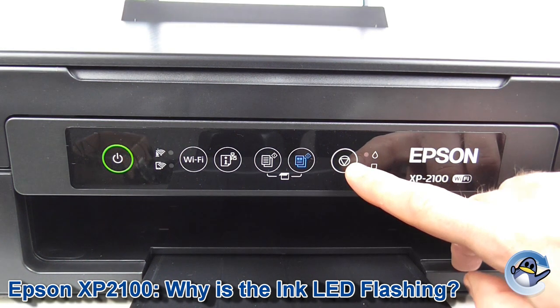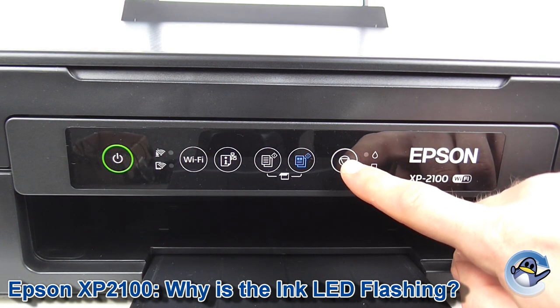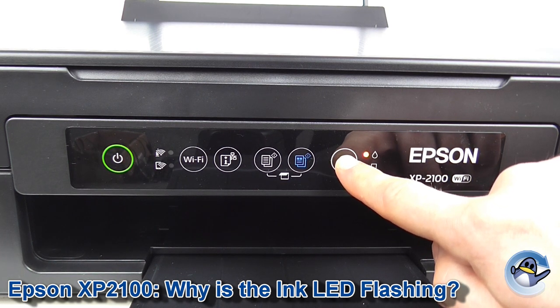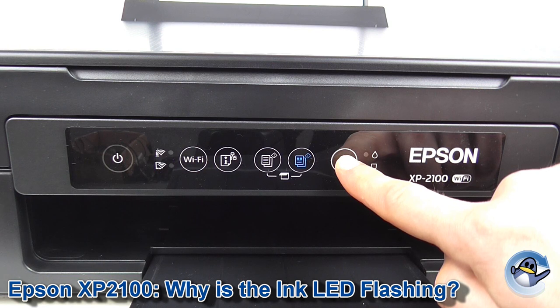What we need to do is hold down the start button on your printer for 10 seconds, then release.